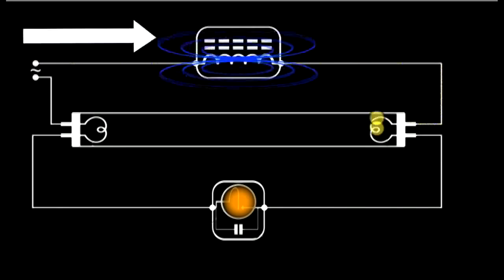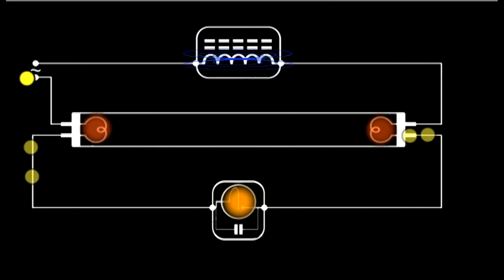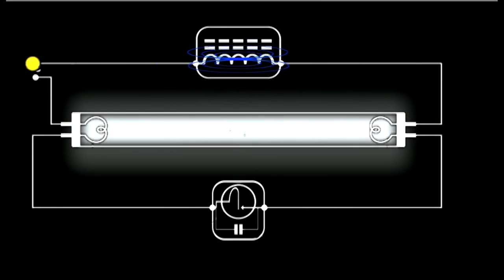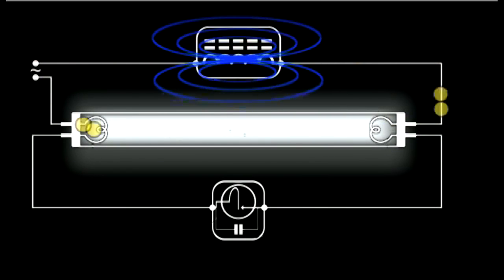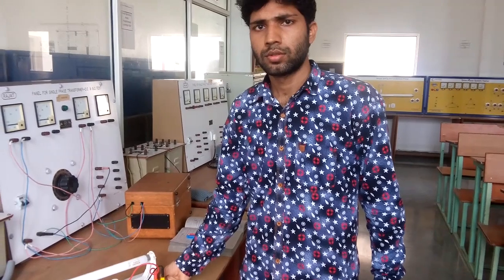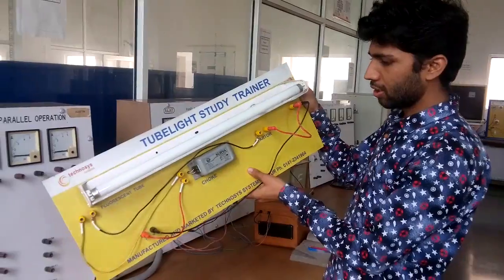Why do we use the choke and starter? The answer is that there are two filaments, one at each end of the tube light. Light is emitted only when the gas inside the tube is ionized, for which a very high voltage is needed. The purpose of the choke is to provide a very high voltage initially between the filaments across the two ends of the tube. The starter will continue to function until the gas is ionized. Once the gas is ionized, there is an easy path for the current to flow between the two filaments, so there will be no current through the starter and the starter stops functioning.